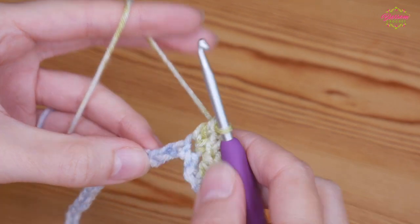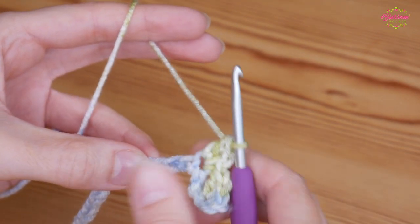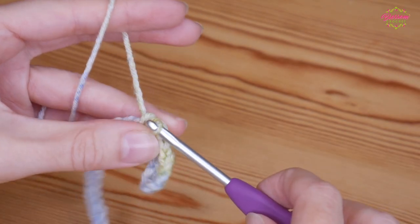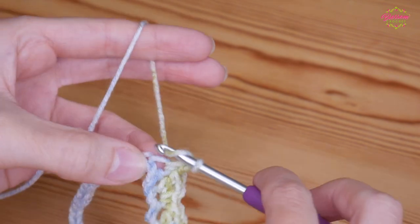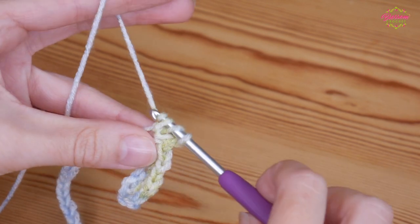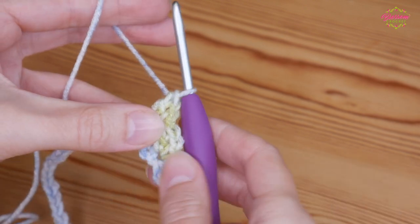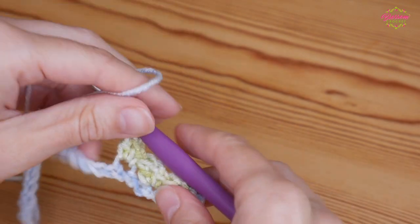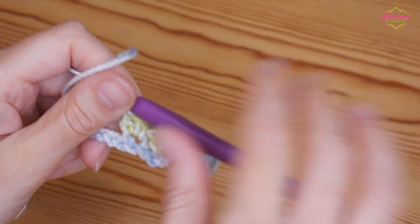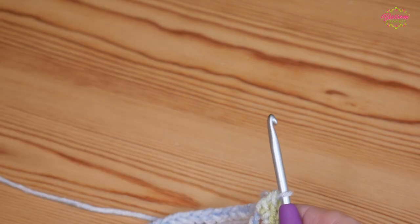Again skip two stitches — skip one and two — and into your third you'll do your double, chain one, treble. Yarn over back in that same stitch, yarn over, pull through two, yarn over, pull through two. You're going to repeat that all the way along — skip two and then repeat those stitches — and I will meet you as you get towards the end of your foundation chain.